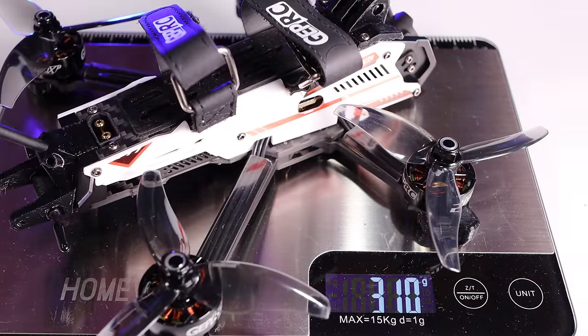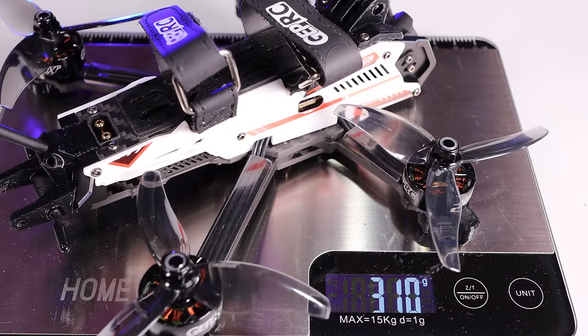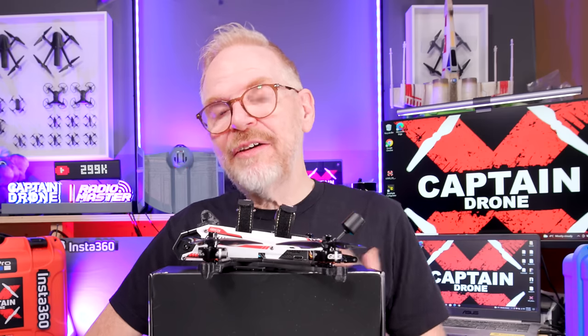Included accessories: a spare set of props, two spare battery straps, two spare side panels in a different color for customization with included stickers, spare nuts and screws, a GPS tray for the rear of the drone in case you buy an M10 GPS module for GPS rescue, and a large assortment of GEPRC stickers. Total weight of the Domain 3.6 without a battery is 310 grams.